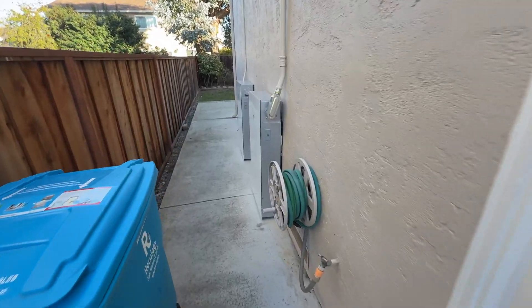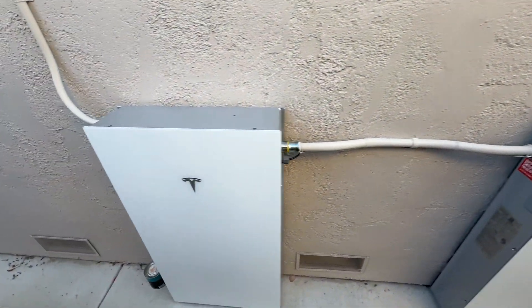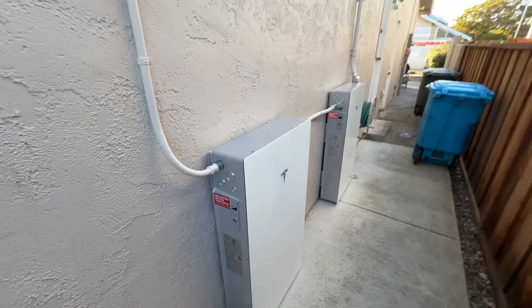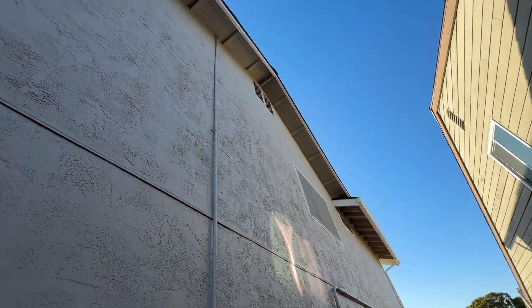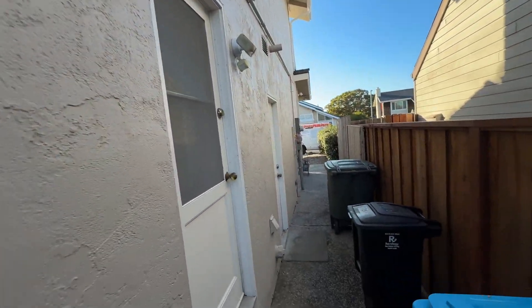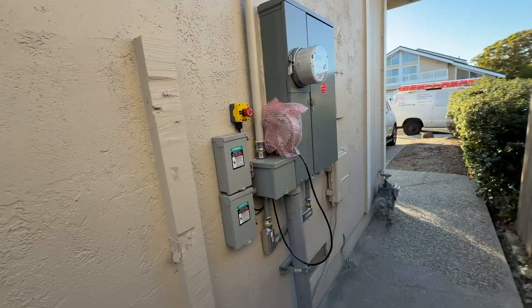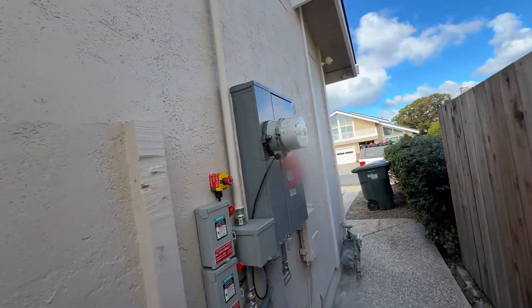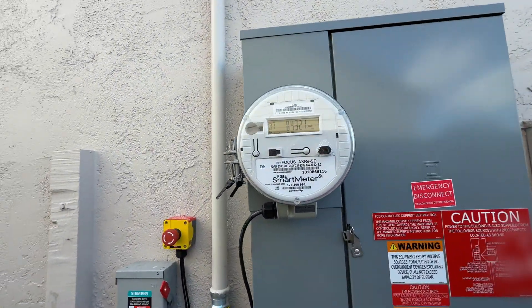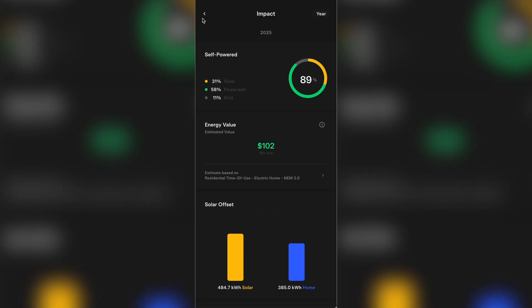Here is the final setup. We have two Powerwalls, three-quarters conduit going onto the roof to the junction box, then inch-and-a-quarter conduit going to the electrical panel, AC disconnects, and the emergency stop button. The electrical company just installed the Tesla backup switch, and we commissioned the system — it's fully operational now. As always, thank you for watching and I will see you in the next one.